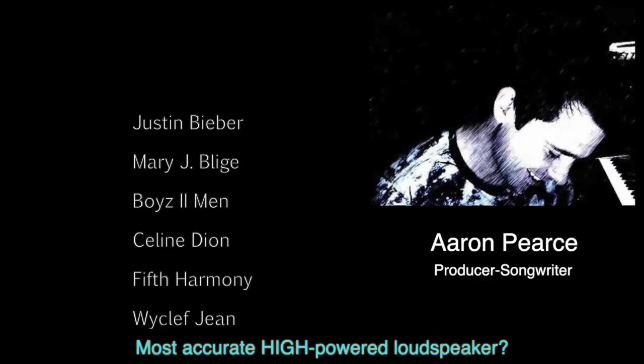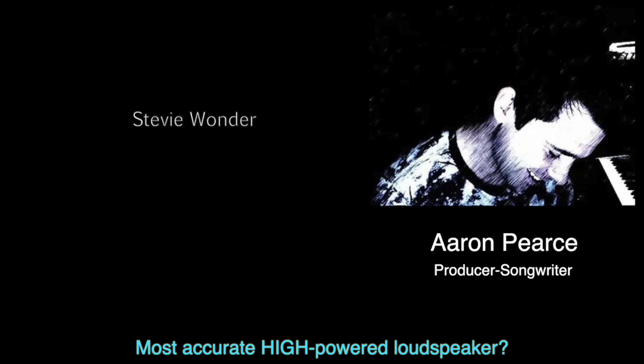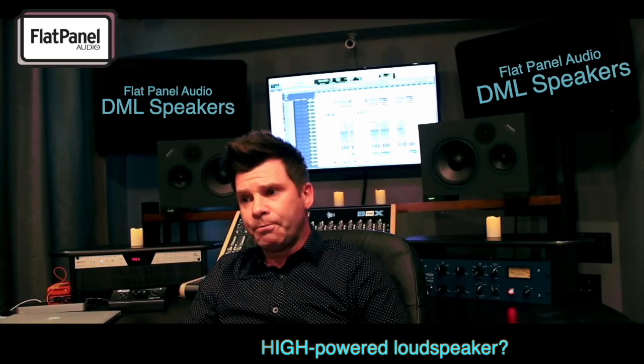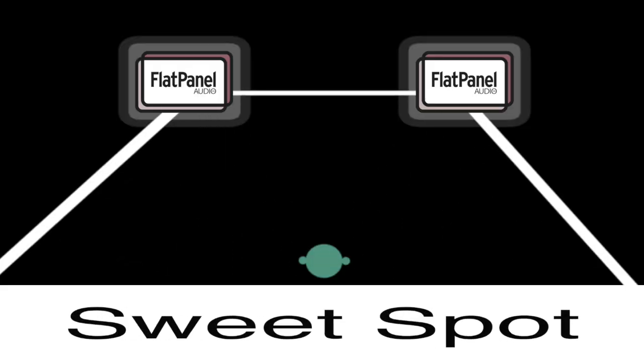For example, do you know any PA loudspeaker accurate enough that a multi-platinum, Grammy-winning producer mixes on them in his Nashville studio? How about loudspeakers with a stereo sweet spot as deep and wide as the room? And back to uncorrelated waves — a loudspeaker that can't produce room echo?